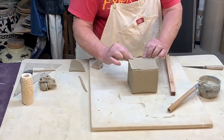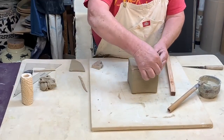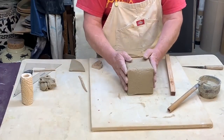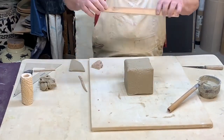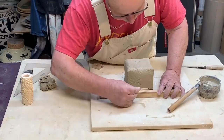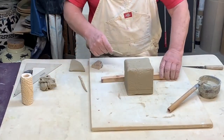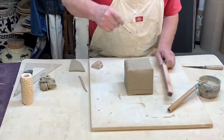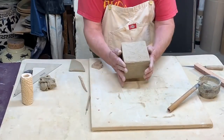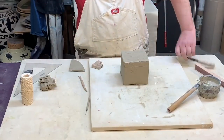There is the box — it just needs a little cleanup and some way to open it. I flip it over and make a line which is going to be where my lid fits. Now I want to cut off the lid.